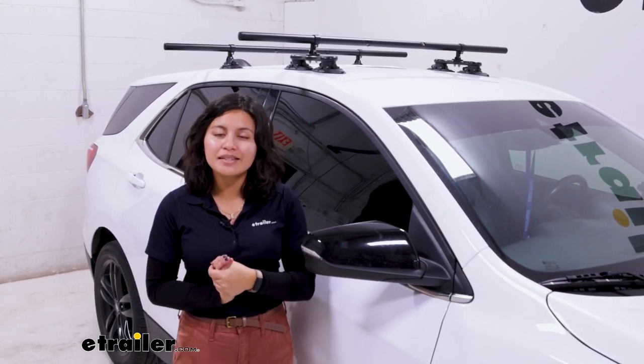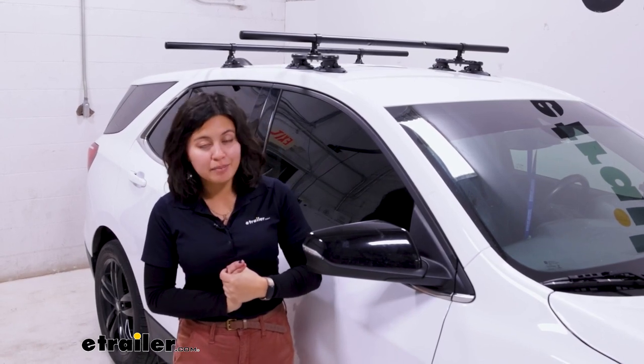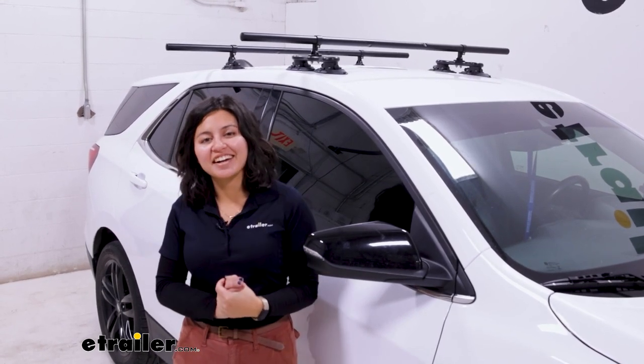This was a look at the Sea Sucker Extension Kit for your vacuum cup mounted Monkey Bar roof racks here at eTra.com.